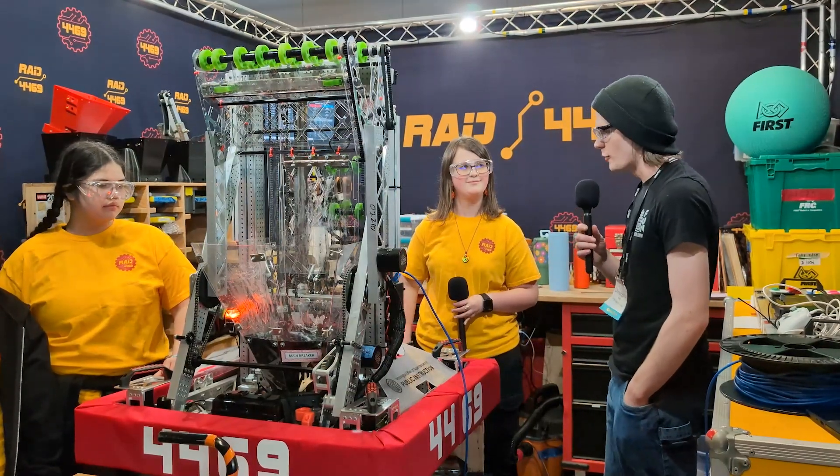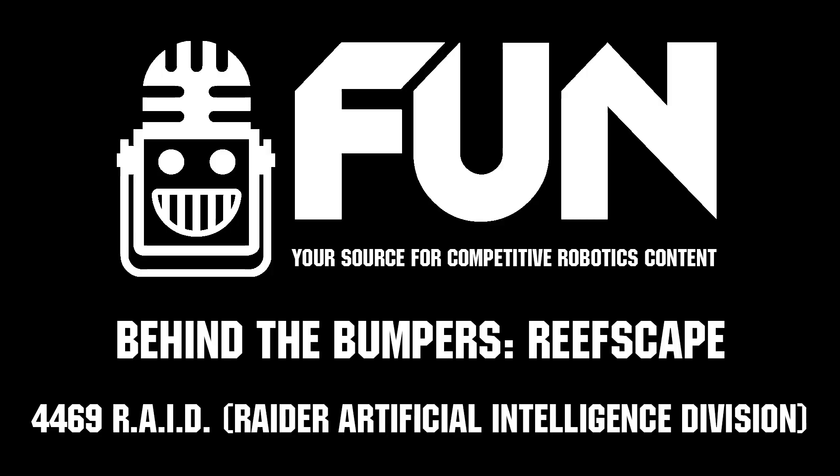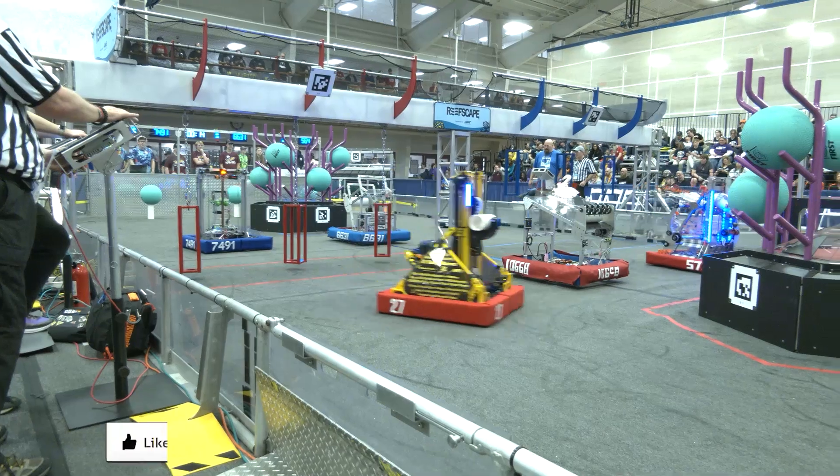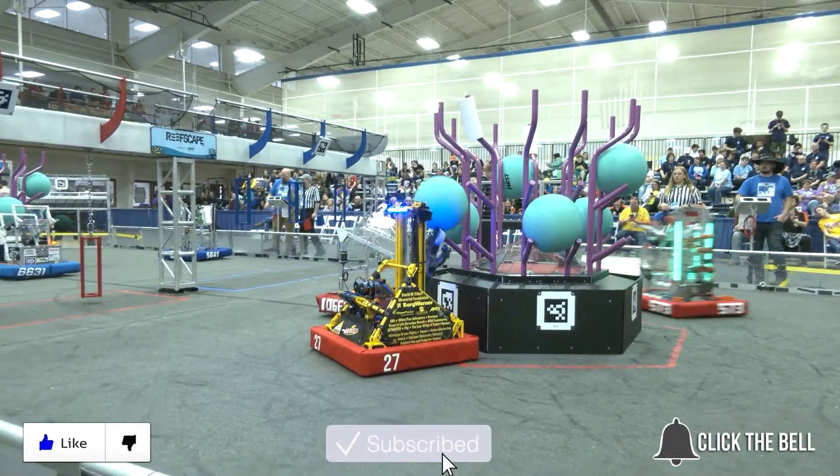Thank you all for talking to me about your robot. I wish you good luck with the competition and the season. Thanks for watching — don't forget to like, subscribe, and click the bell to stay up to date on future fun videos.